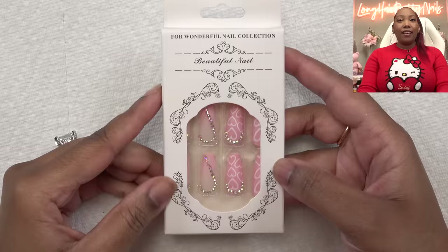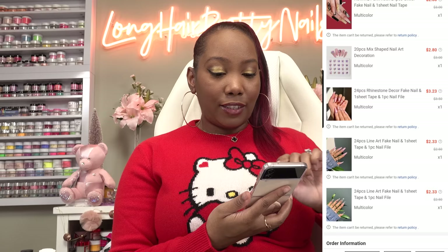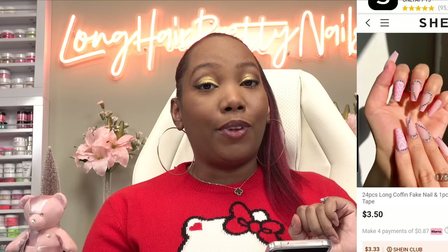I'm back with another press-on video and today I'm going to be trying more press-ons from Shein. Y'all love these Shein press-ons so we're going to try these out and see how long they last. This is the set — it's a really cute glittery heart, perfect for Valentine's Day. I paid $3.23 but they're currently selling for $3.50, so really affordable.